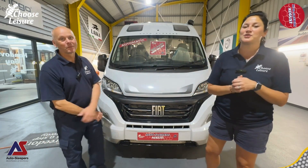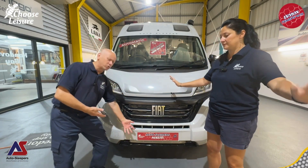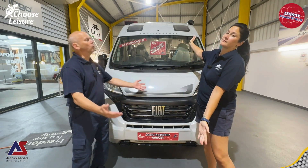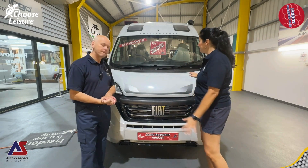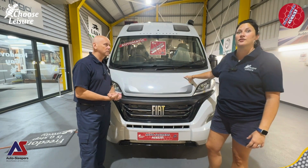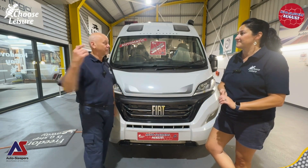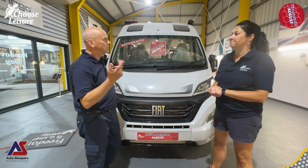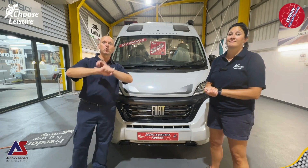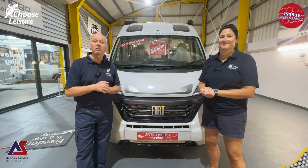Hi campers. Welcome back to the Choose Leisure Motorhome channel. We're back with another exclusive on the Auto Sleepers August. Today we are looking at the absolutely lovely Fairford - a lovely Auto Sleeper built on a Fiat. This one's an auto, 9-speed auto, 180 brake horsepower 2.2 multi-jet engine. We love it - we're going to do a quick review on it for you now so follow us around.